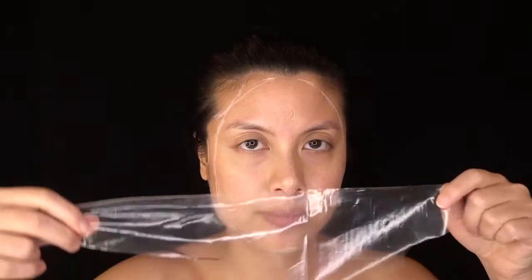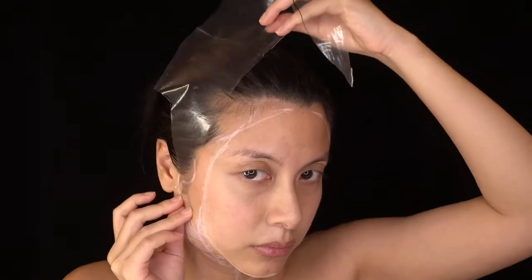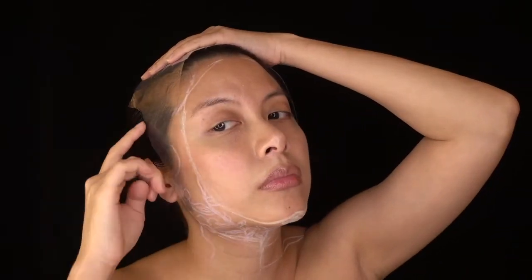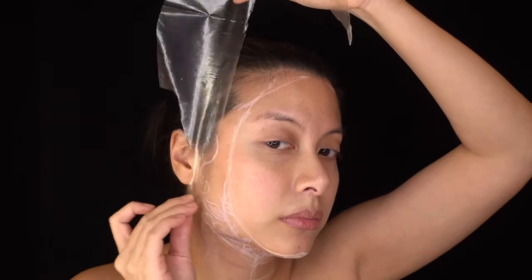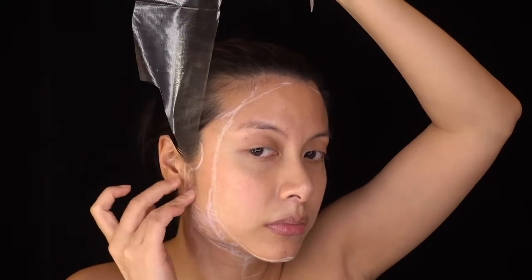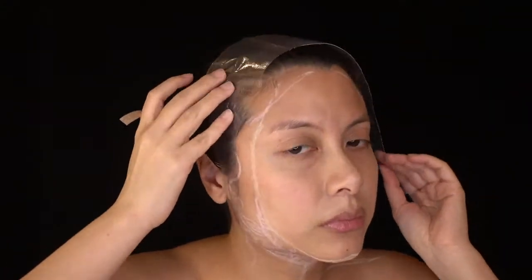Fun fact — I did this look using a cutout from a Ziploc bag. No latex, no bald cap, just a piece of plastic that I measured to fit the part of my hair that I would be painting on. I used spirit gum to attach the edge to my jaw, making sure to tap the plastic on the gummy part till the gum was tacky, and trimmed the excess. As for the flappy part, I used a medical grade tape to attach it to the other side of my jaw for the moment.